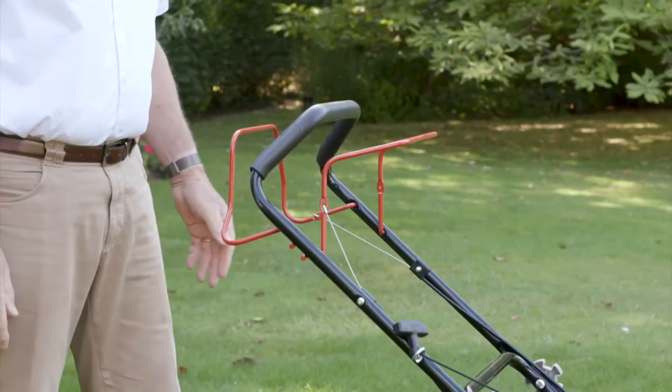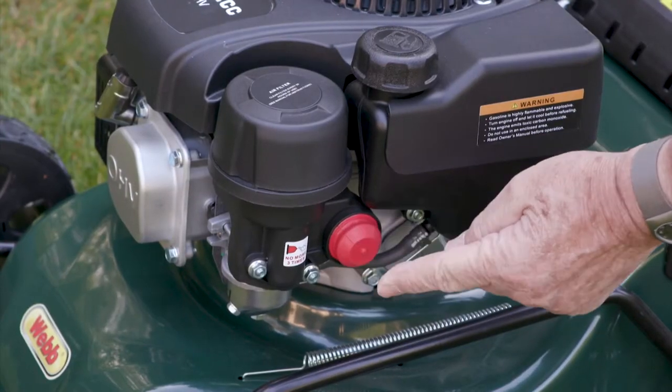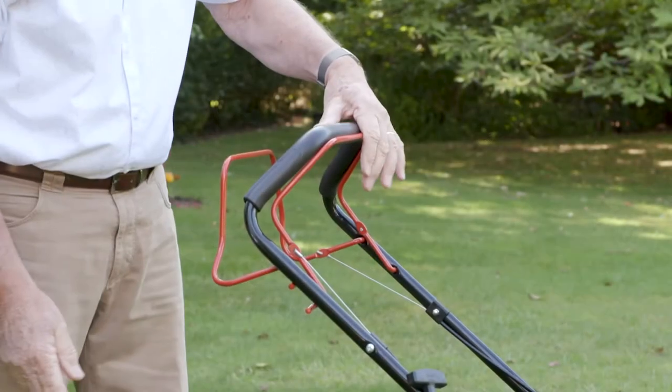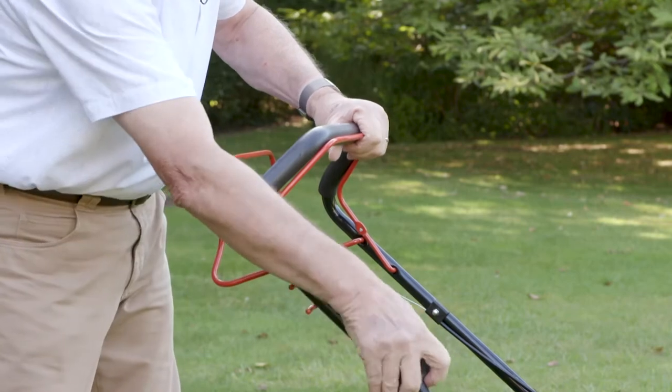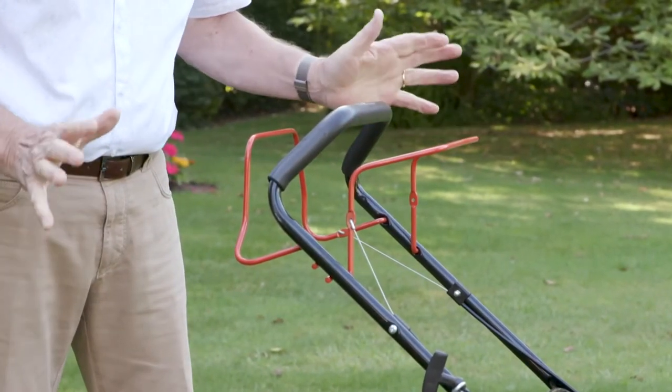Starting your Webb 41 is so simple. Three presses of the primer button, pull the safety lever, hold it to the handle, pull the rope. It really is that easy.